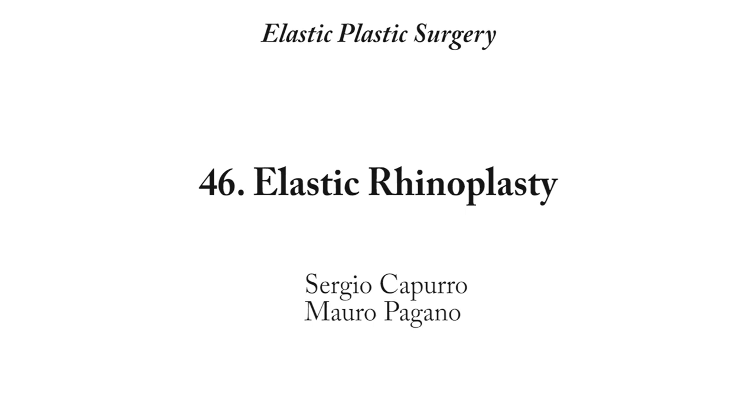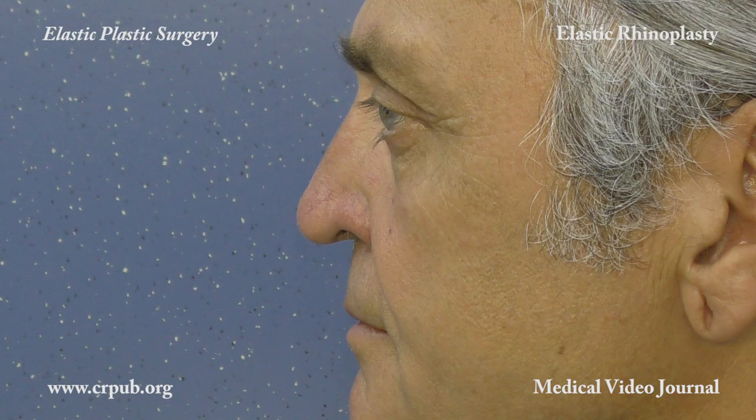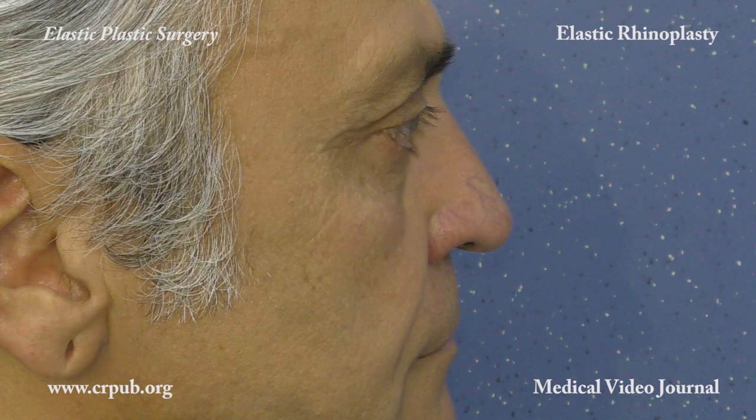Elastic Rhinoplasty: a long nose can be shortened and the tip reshaped by implanting an elastic thread through a 2mm incision. Elastic lifting of the nose has not only an aesthetic objective but also a functional purpose. Indeed, by correcting the nasolabial angle, this procedure improves the patient's breathing.